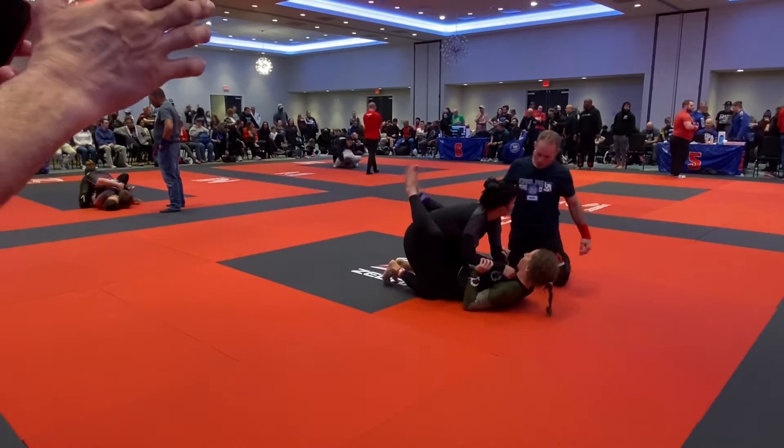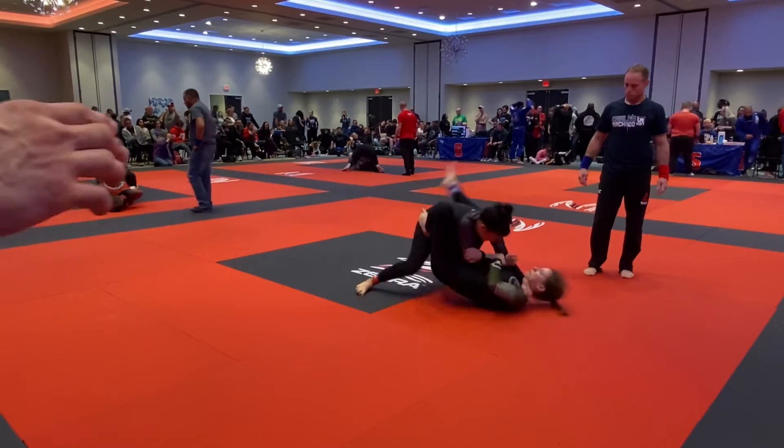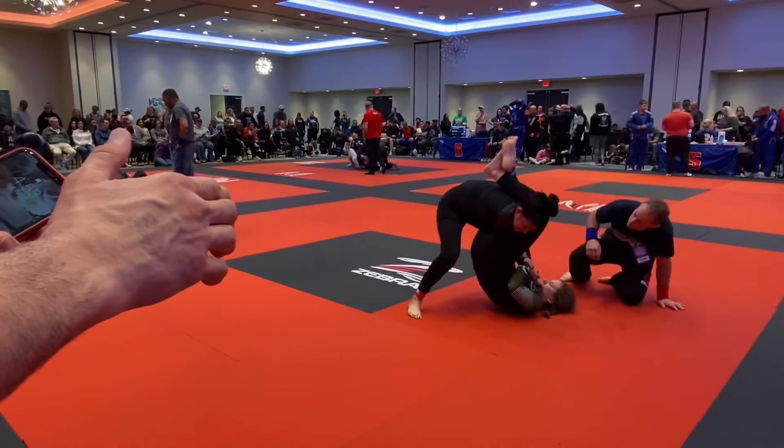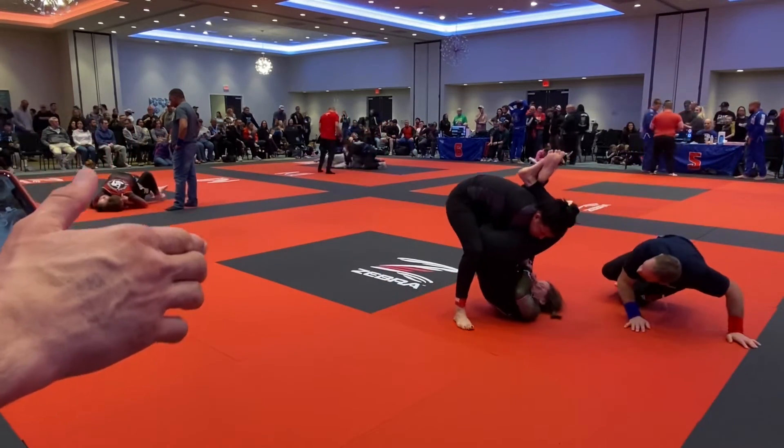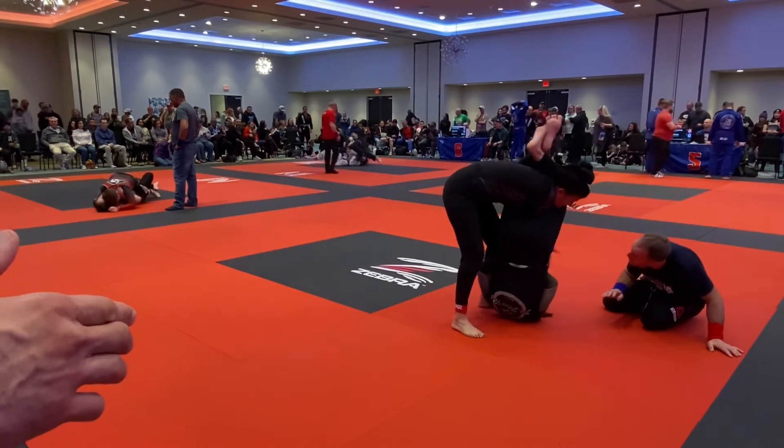Elbows in, elbows in Kiara, elbows in. Stack it Kiara, stack it Kiara, stack it, stack it.